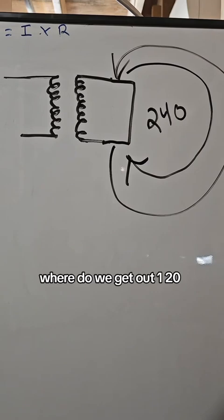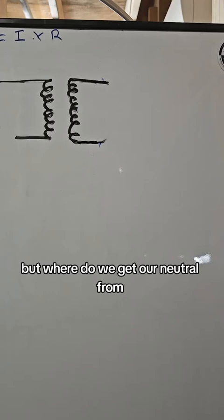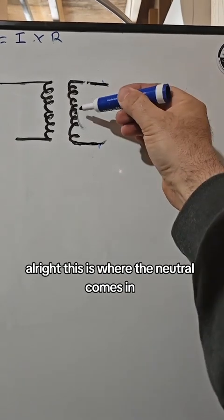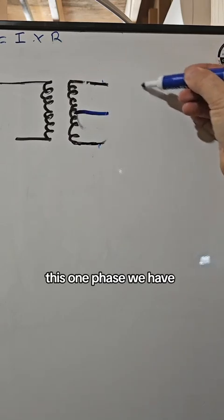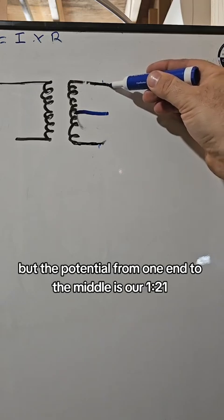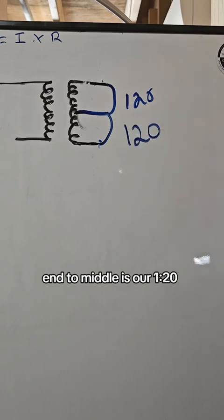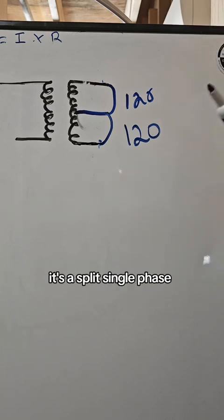Where do we get our 120? This one coil producing one circuit is a phase — that's why we have single phase. But where do we get our neutral and our 120 in this situation? This is where the neutral comes in. We take a connection to the middle of the coil and bring it out. This one phase we have is now split into two half phases. The potential from one end to the other is 240, but the potential from one end to the middle is our 120. That is why your house is single phase, but it's split — a split single phase.